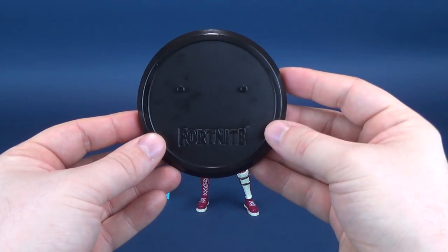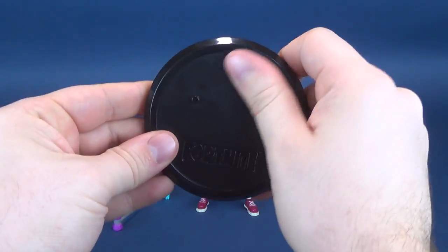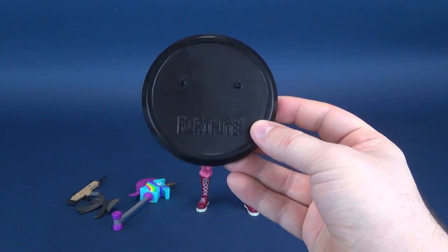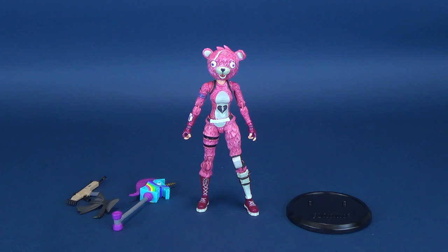I kind of wish companies would do more in the way of display stands. It is a magnet, as you can probably see, for fingerprints — it does kind of look a little like a face. We'll put that right over there. The figure does go onto the stand, but I'll show you how that looks in a second.